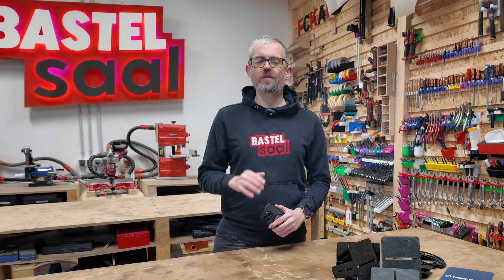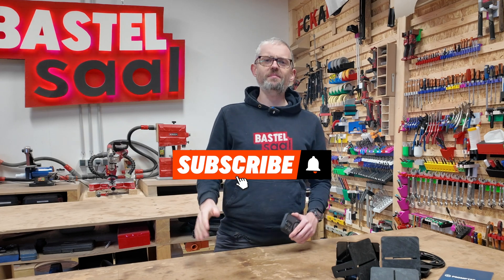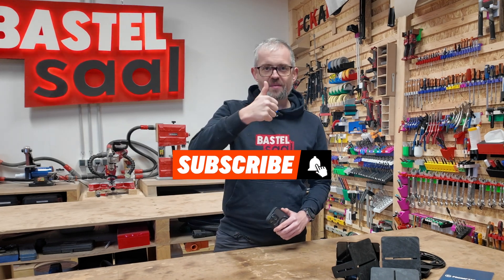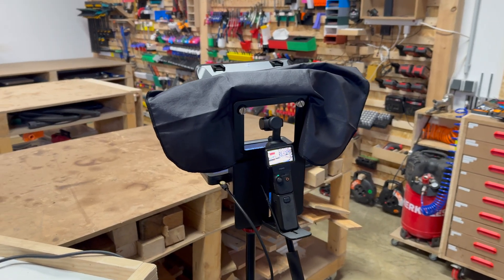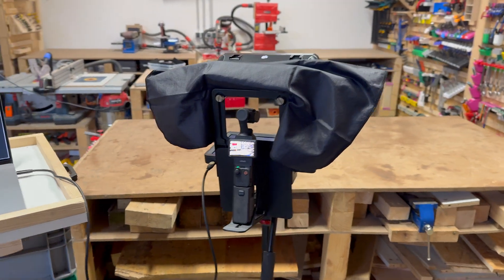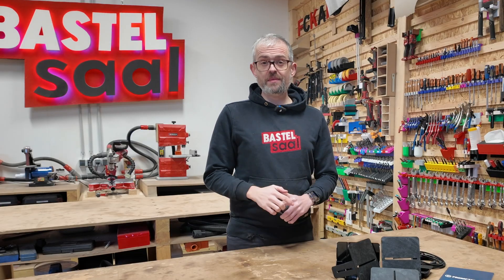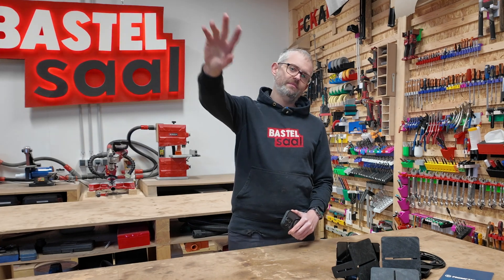Head over to Thingiverse, Printables, or MakerWorld to download the STL files for free. If you found this helpful, please hit subscribe and give this video a thumbs up — your support means a lot to me. Here's how the final setup looks in action. It's seamless and works perfectly for any project. Thanks for watching this video and happy printing! Bye bye!